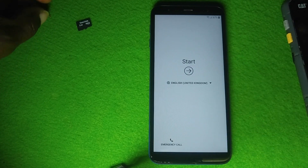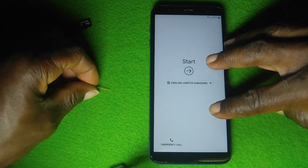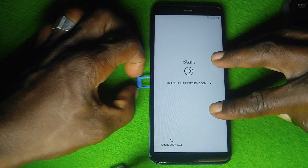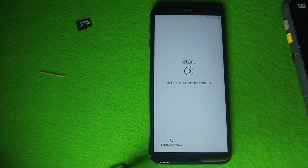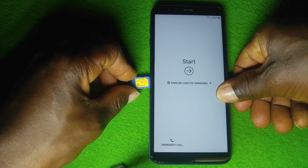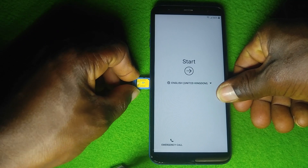Insert the SIM card into the phone. When you insert the SIM card, wait 30 to 45 seconds for the SIM to be loaded.